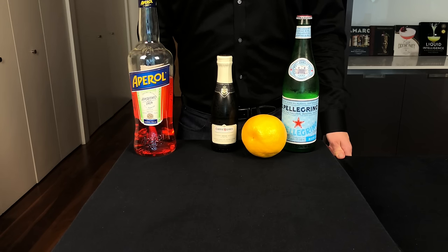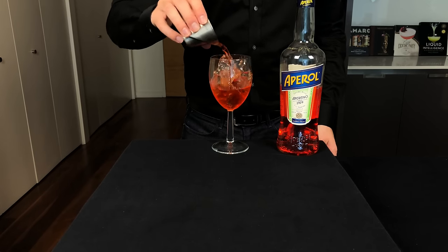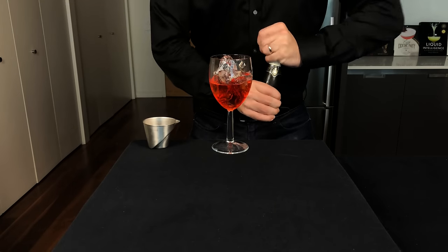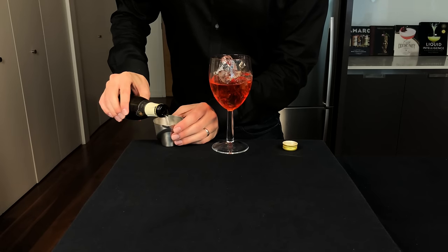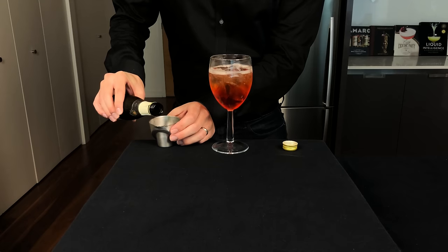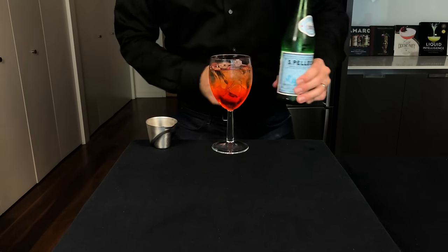Alright, I'm getting thirsty, so history time is over. Grab a wine glass with ice, and we're going to pour in 2 ounces or 60 mils of our bitter liqueur Aperol. Now it's time for some bubbly, and you really got to go Prosecco here to keep it with the Italian theme. And look at this cute little 7 ounce bottle I got here. So we're going to measure out 3 ounces or 90 mils right into the glass. Then we're going to top with 1 ounce or 30 mils of club soda.